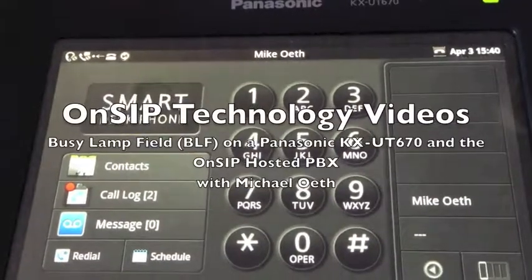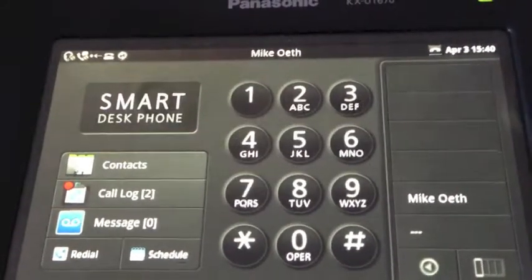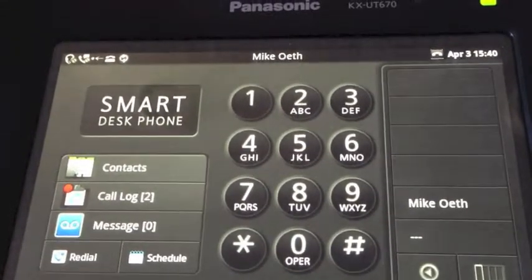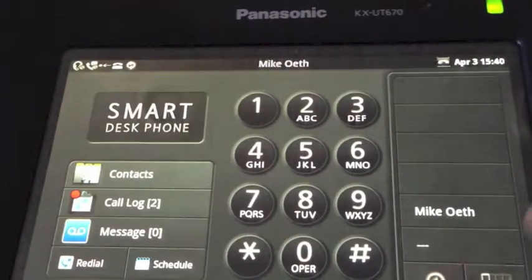Hi and welcome to the OnSIP Technology videos. Today we're going to be demonstrating the busy lamp field with the OnSIP hosted PBX and the Panasonic KX UT670.